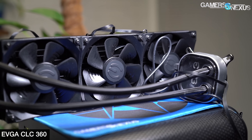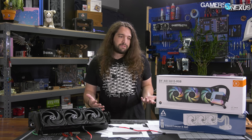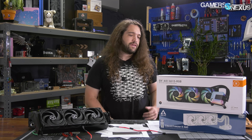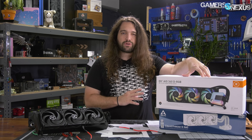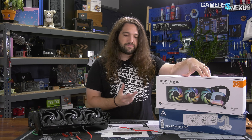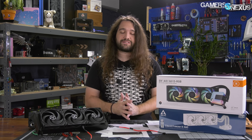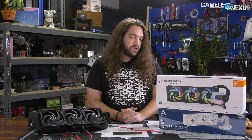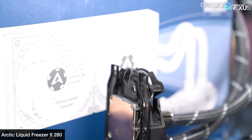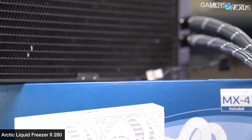We can recommend the Liquid Freezer 2 360. We'd favor the 280 over it — it just seems like the best value position, and there's not much difference in performance. If you want RGB, you do have to buy something else. The EK AIO is extremely competitive, and along with the Arctic cooler, both sort of showed that Asetek's reign is over and that its extreme litigation approach to patents has forced innovation and bypasses in the rest of the industry — those are now starting to surpass Asetek in straight-up performance. Both are the top performers right now, and you should just buy whatever fits your build's aesthetics or budget best.